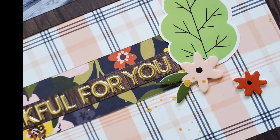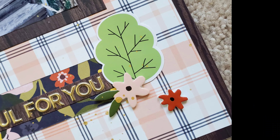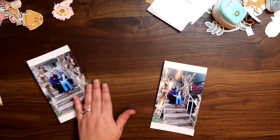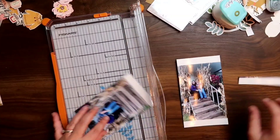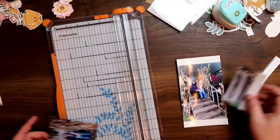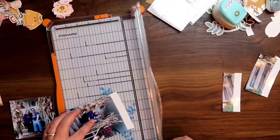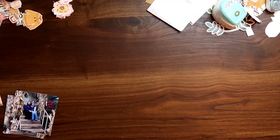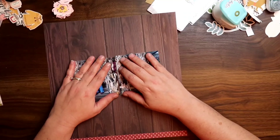Hi guys, welcome back to my channel. I am Becky and today we are here to do a 12 by 12 layout. It is in fall colors on this Thanksgiving day. I want to wish you guys all a happy Thanksgiving. I hope you are enjoying time with the family that you can with a lockdown — you can only do so much, am I right?